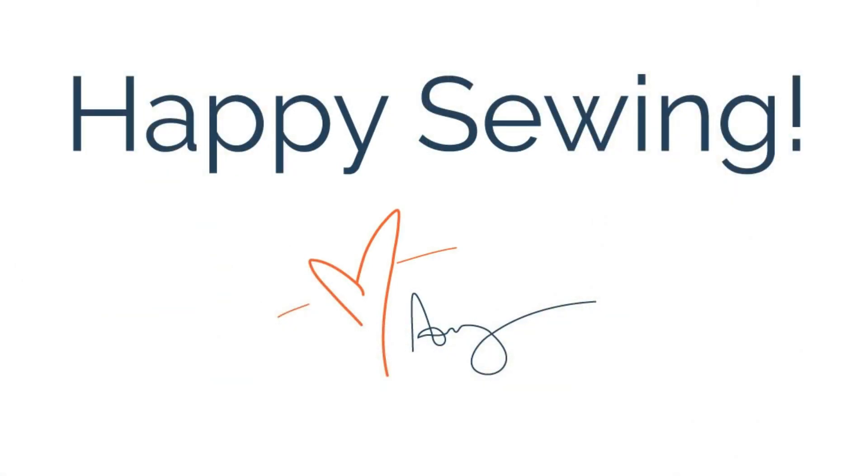Thank you so much for letting me show you that new Morningside dress. Be sure to check out my other videos and subscribe to my channel, and look out for my new video format coming soon. Happy sewing! Bye!